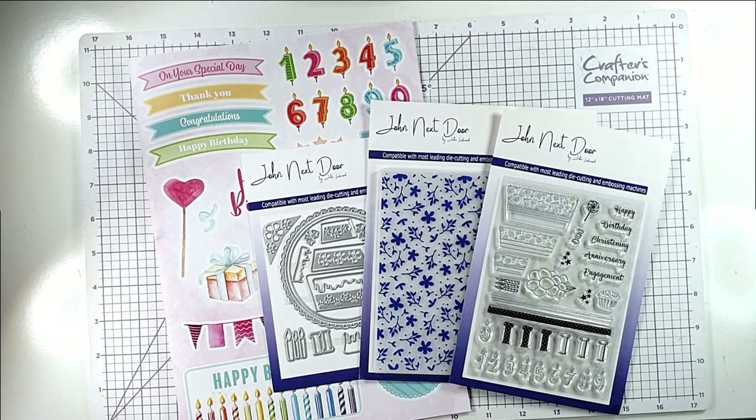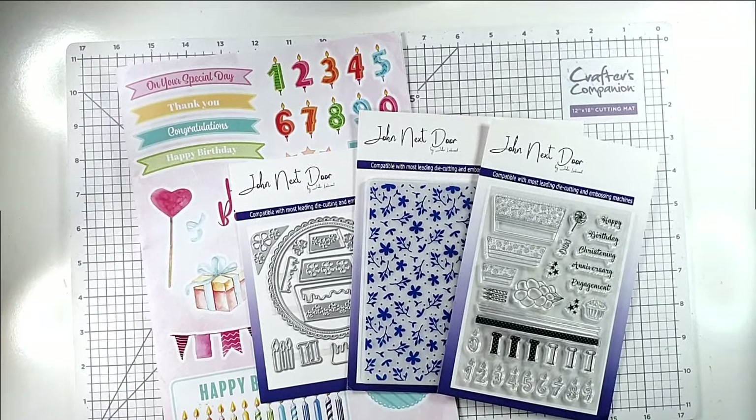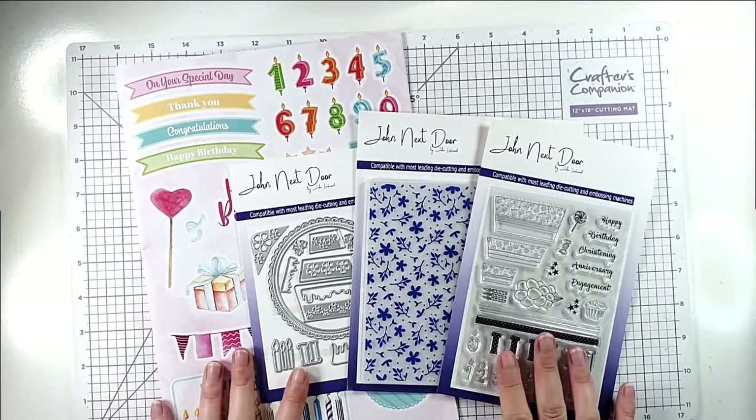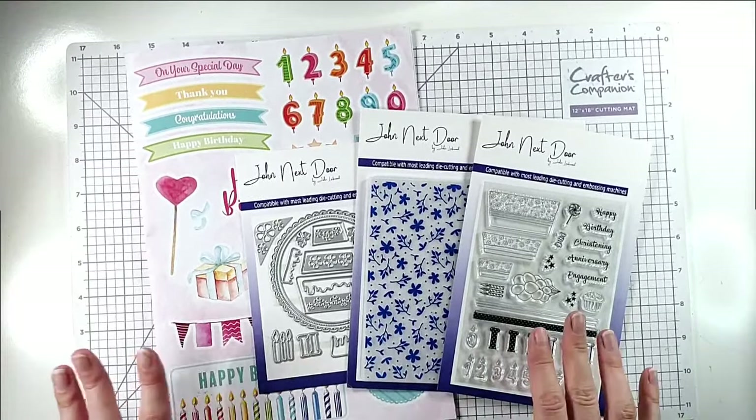Hello and welcome to Serve Stamping Retreat. Today we're going to be exploring some different die cutting techniques, and to do that we're going to be using this John Next Door kit that comes free with the latest magazine from them.